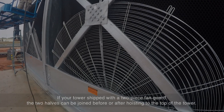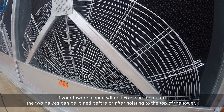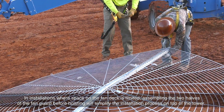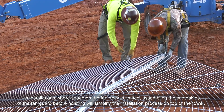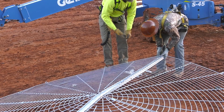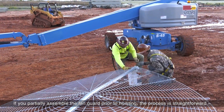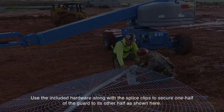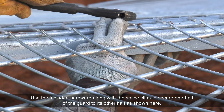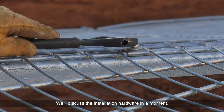If your tower ships with a two-piece fan guard, the two halves can be joined before or after hoisting to the top of the tower. In installations where space on the fan deck is limited, assembling the two halves of the fan guard before hoisting will simplify the installation process on top of the tower. If you partially assemble the fan guard prior to hoisting, the process is straightforward — use the included hardware along with splice clips to secure one half of the guard to its other half, as shown here.